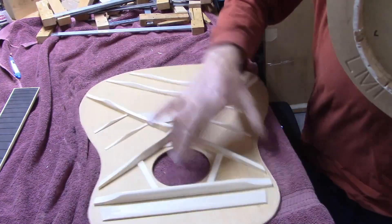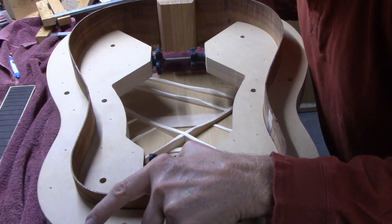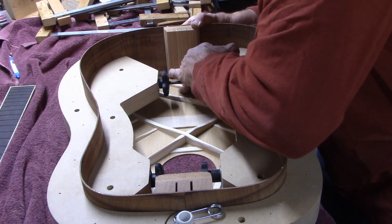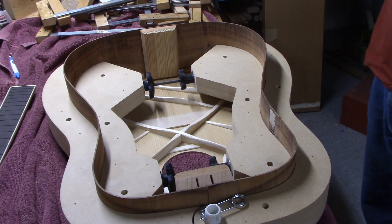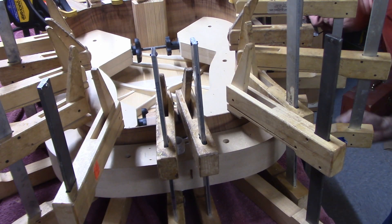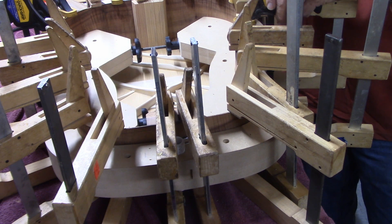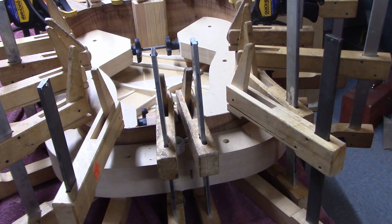I always glue these with the soundboard down so that the glue flows toward it, not away from it. I've got my centerline lined up and now I can set some clamps. I can see pretty good glue squeeze-out all the way around, so I'll let this sit overnight and then move on.